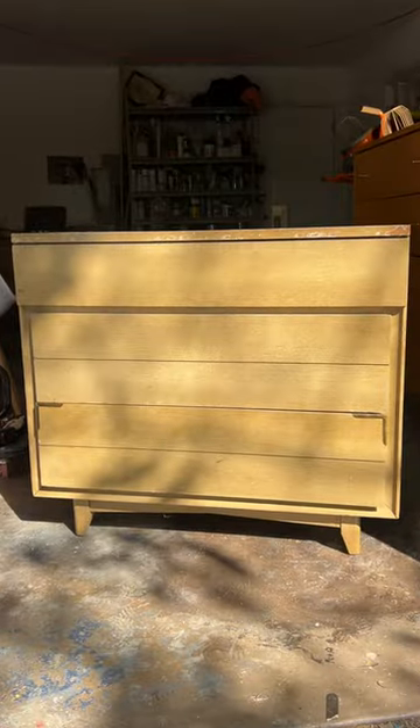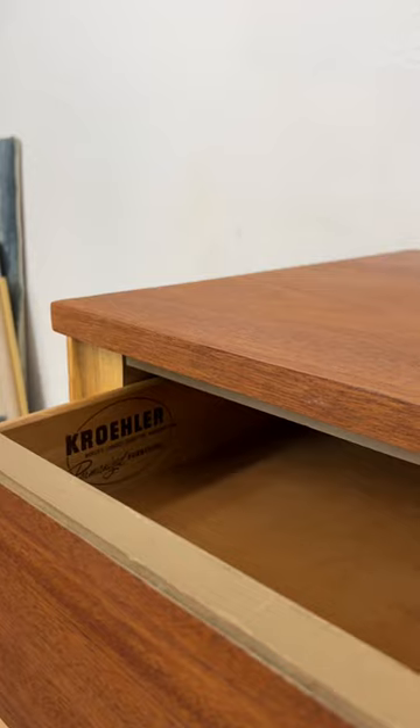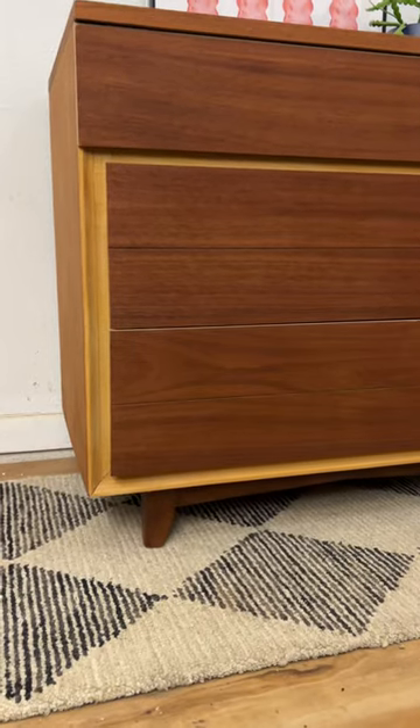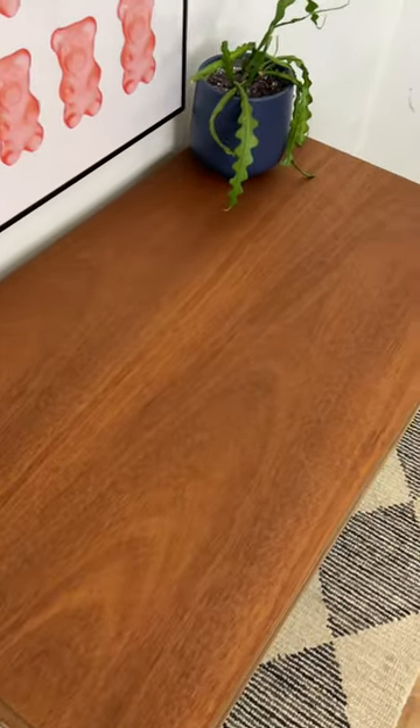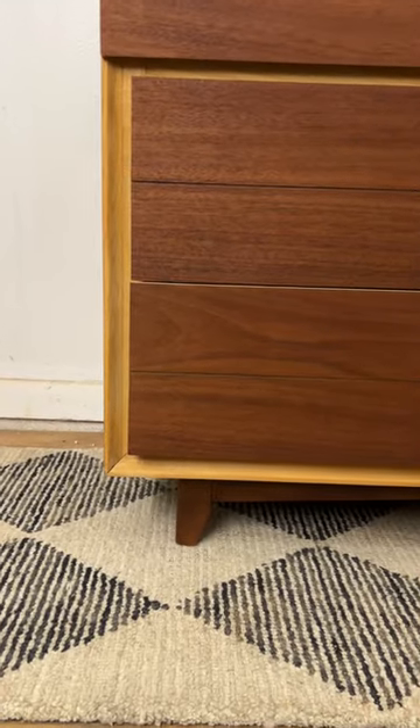And as a reminder, here's the before and here's the after. I cannot believe I stained this dresser with soy sauce. I'm obsessed with the color and I'm thrilled with how it turned out. And yes, my garage smelled absolutely delicious while doing this. So I guess now I'm gonna have to put a soy allergy warning when I list it for sale.